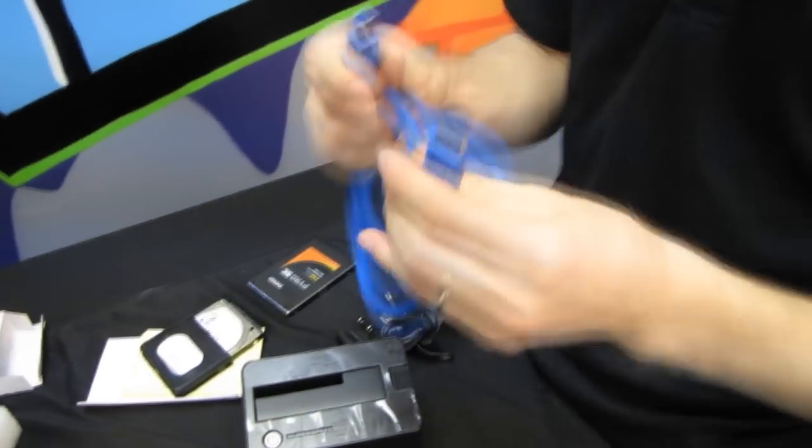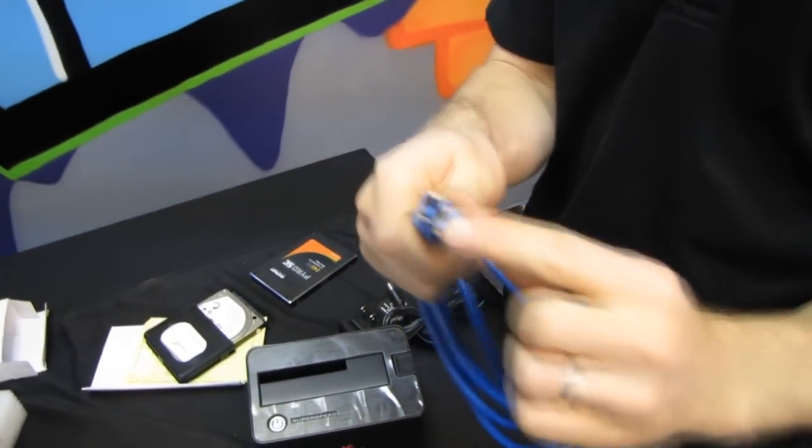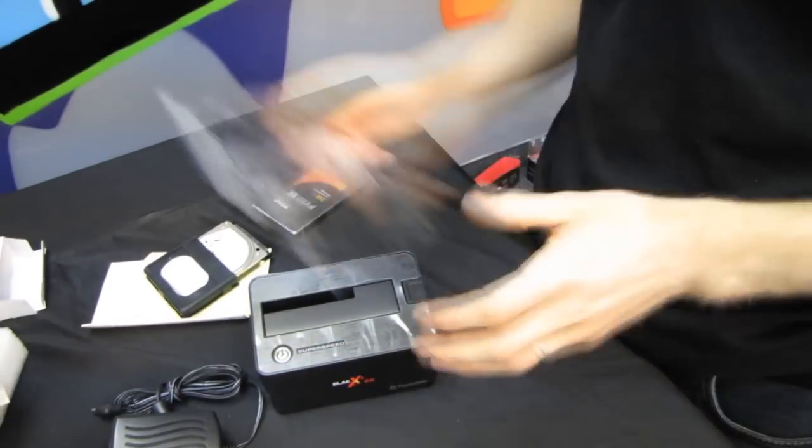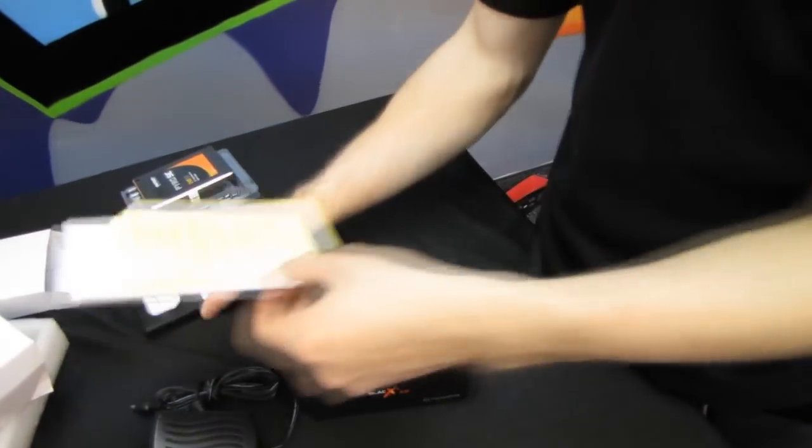It comes with a USB A-to-B cable — that's a USB 3.1 cable, so you can see the extra pins there and the extra pins deeper inside. It also comes with a power adapter. It does not come with an SSD or a hard drive, according to the box.